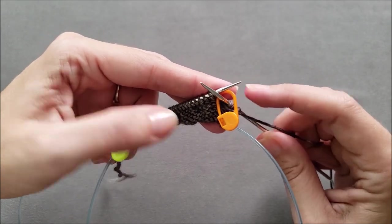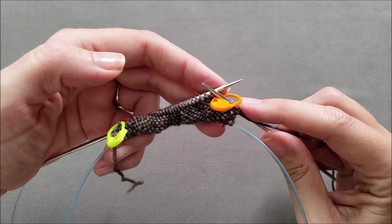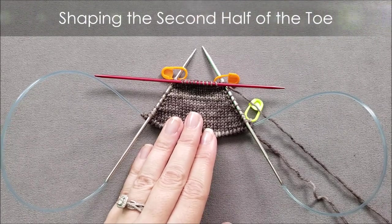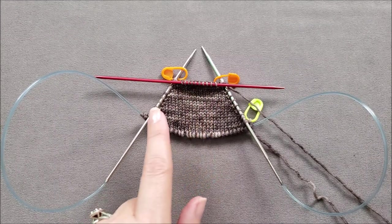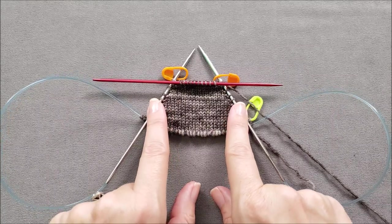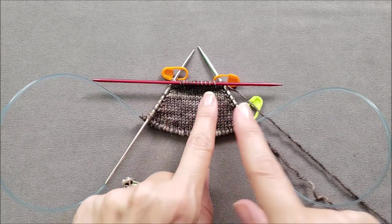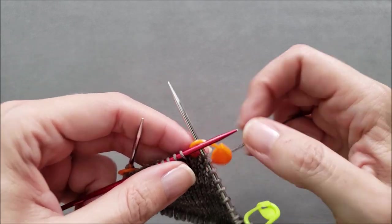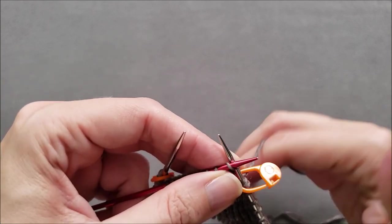Just continue on until a third of the stitches on each side of your sock toe have been wrapped and a third of the stitches between the markers at the center are not wrapped. I've finished knitting the first half of my wrap and turn short row toe and slid the unwrapped stitches at the center onto another needle just so you can see how everything is shaping up. You should have the same number of wrapped stitches on each side of the toe. Now we'll begin working the second half of the shaping, knitting across those center stitches all the way until we get to the next wrapped stitch.